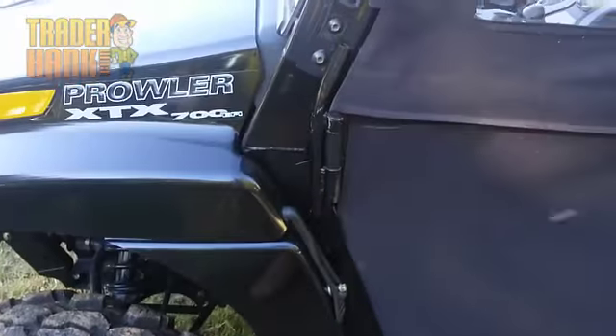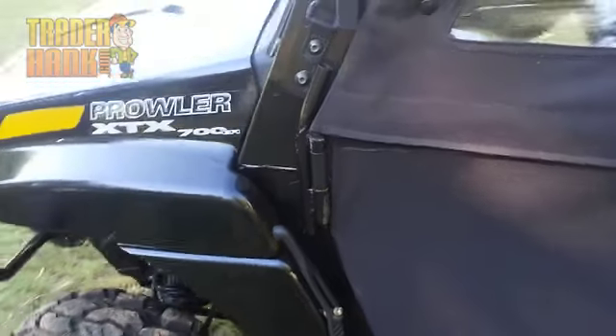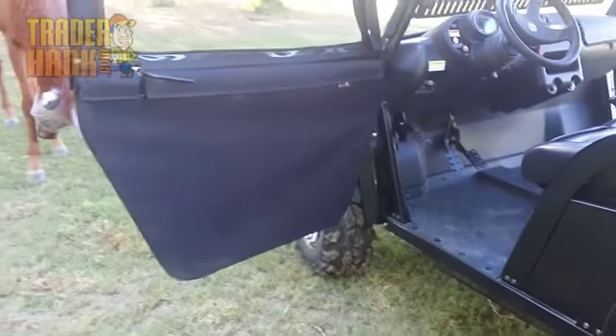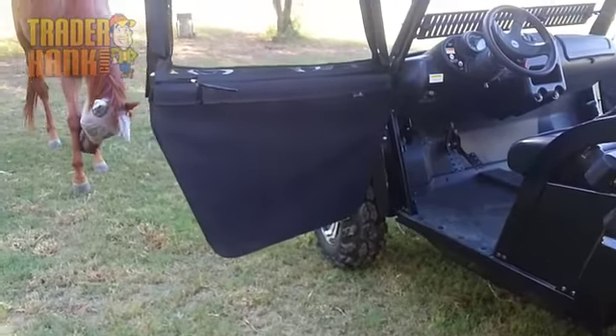For demonstration purposes, we will be using an Arctic Cat Prowler today. As you can see, this is a completely hinged door — there are no zippers required to enter or exit your Yamaha Rhino. The door will open and close just as your door on your car or truck, which makes entry and exit extremely easy.